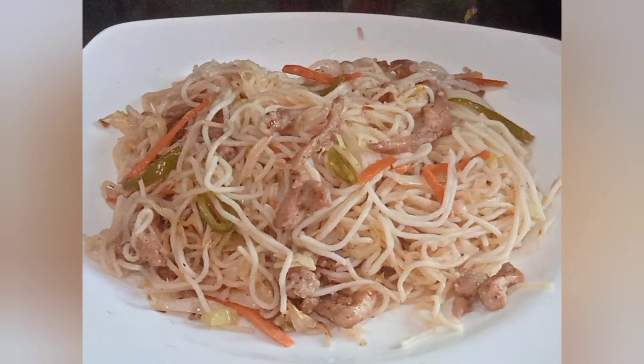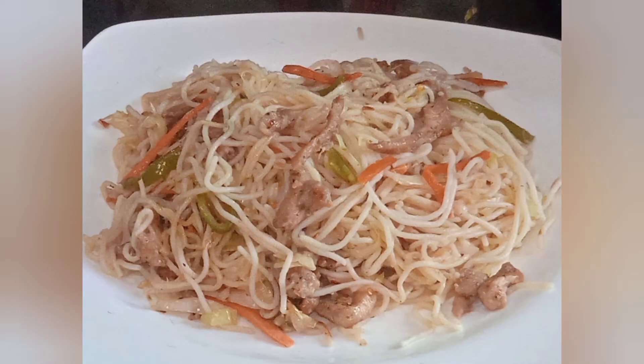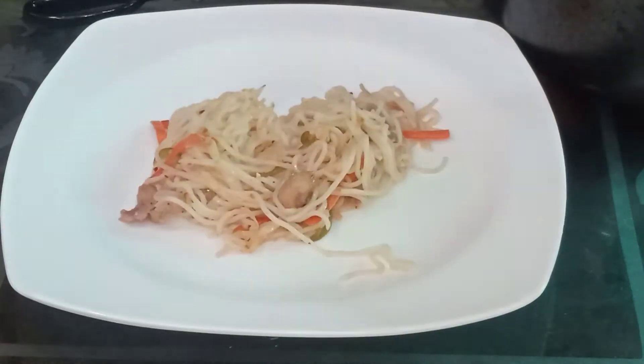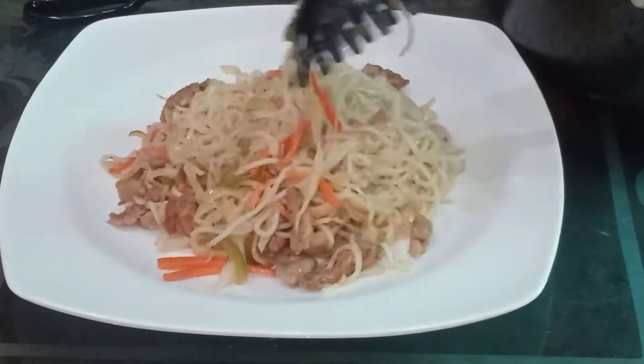Assalamualaikum viewers, I am Ayla and you are watching my YouTube channel TEST IN HAND. Today we are making a very delicious recipe in 4 minutes. Please subscribe to our channel because we will get very delicious, professional, and authentic recipes. Let's start our recipe.